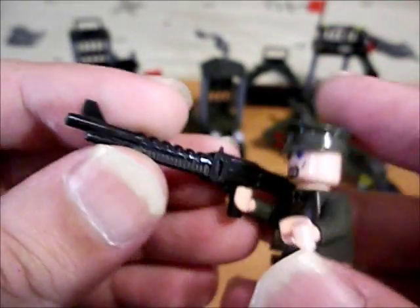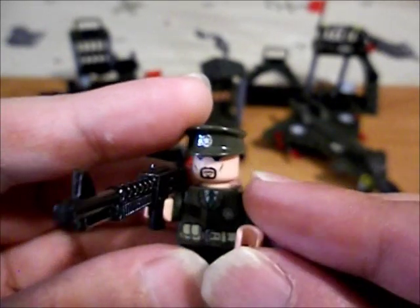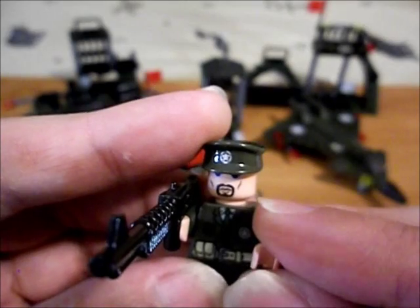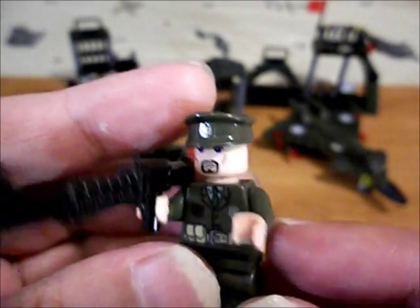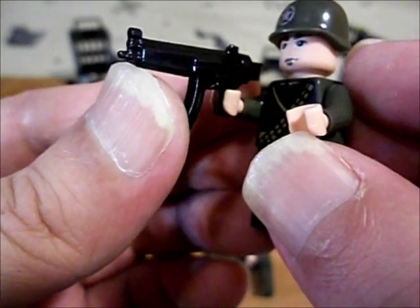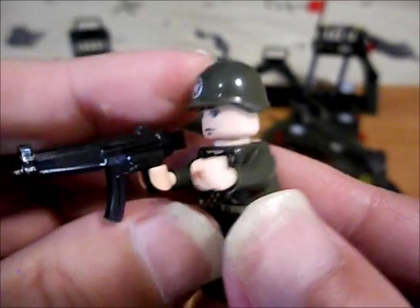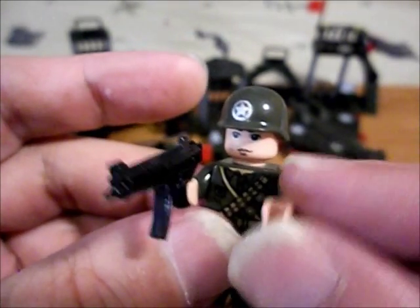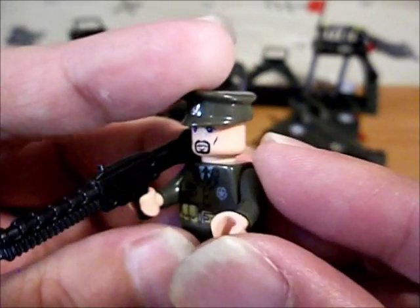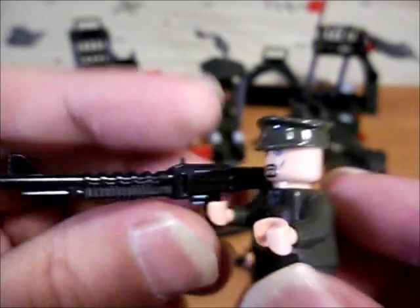From the other set we got this guy with a big sniper rifle-looking thing. That arm is like a normal Lego minifigure, this one's getting there but it's kind of loose. And then we got this guy - it's kind of loose, so is that. Like the gun though. And here's this guy from the third set - it's looser than a Lego minifigure, but this one's really loose. And finally this guy - it's looser than a Lego minifigure, but that one's more like a Lego minifigure. And there's this gun.